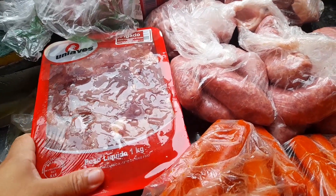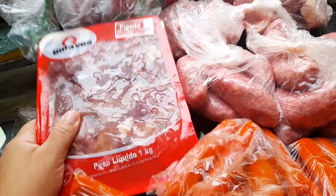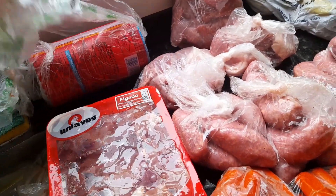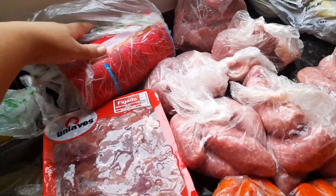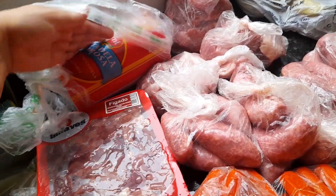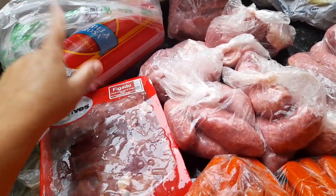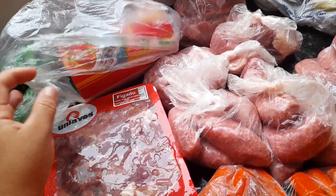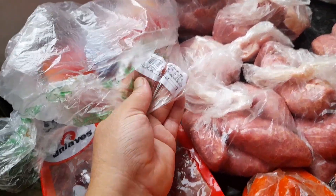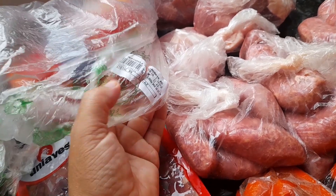Eu pedi para ele trazer uma fita de galinha e ele lembrou, vou fazer bem gostoso, mas não hoje. Ele também trouxe salame, eu como muito com pão aqui, todo mundo gosta. Mas também gosto de comer fritinho com arroz, arroz quentinho, gosto demais. Ele trouxe isso tudo aqui, deu 18 reais e pouco.